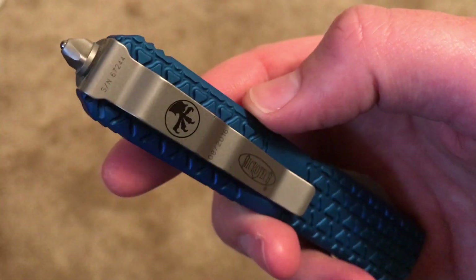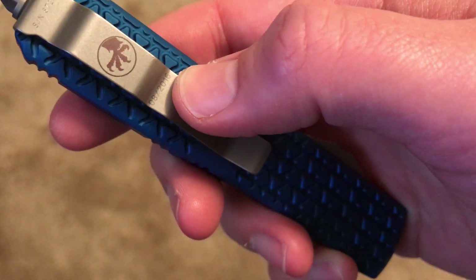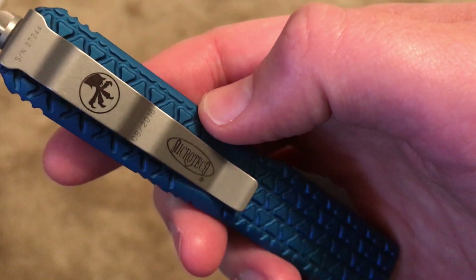One thing I also like about it is these are all individually serialized and it also has the production date on the pocket clip — this one was August of this year.